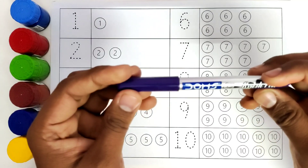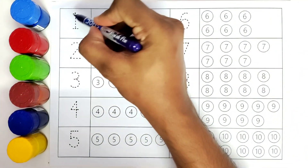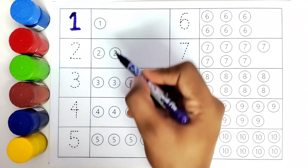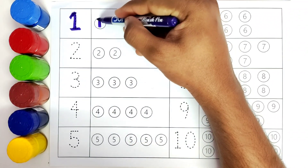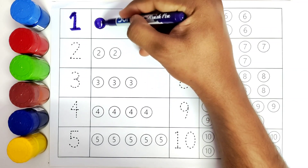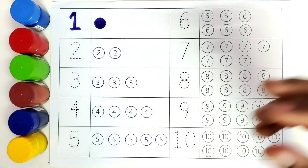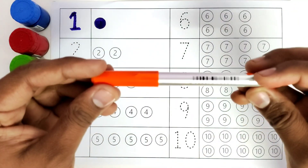This is purple color. We will start with number one. One. How many balls? There is only one ball. We will color this one ball. One.